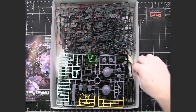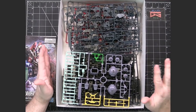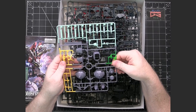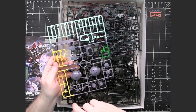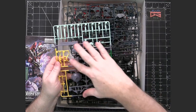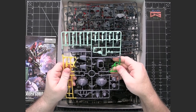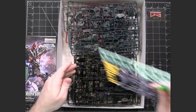I'll just set the manual aside for right now. This being a 1/100 scale and the size of the box, there are quite a few runners in here. So what we have here is our A-runner, which, like many A-runners, is multicolored. We've got yellow, a pale green, a green clear piece, and then the rest is this almost bluish gray - much more gray than blue, but there's definitely a blue aftertone to it.